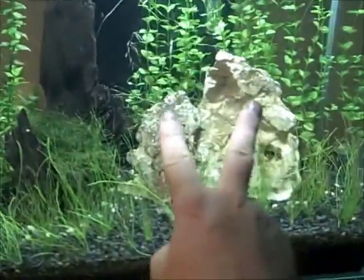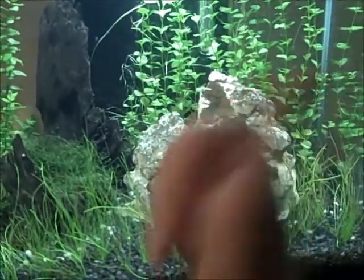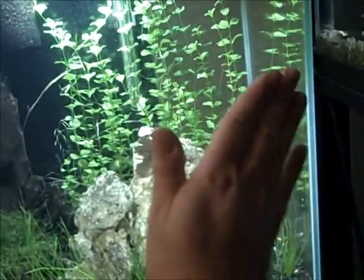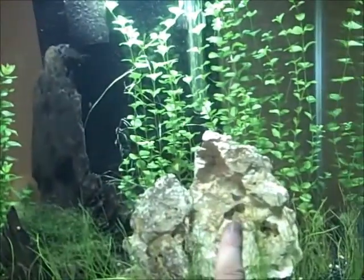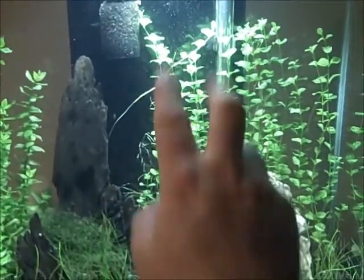I don't like these rocks — they're too dirty, nothing wants to clean them, they're too rough. So these are coming out. I want to move this over here, kind of at an angle, and move the bacopa towards the base of the wood down here, sort of in the middle.